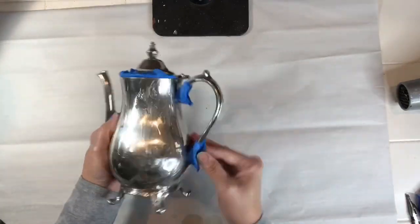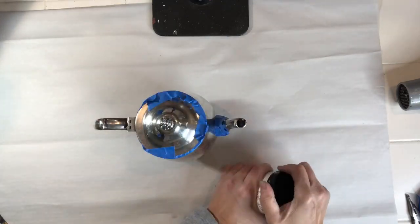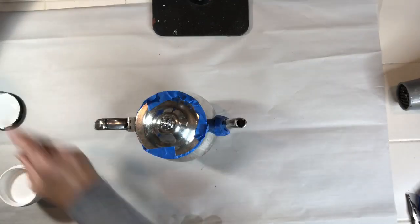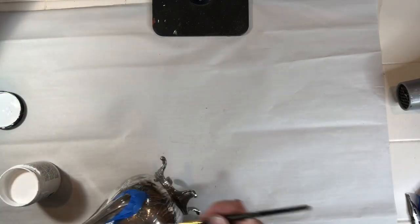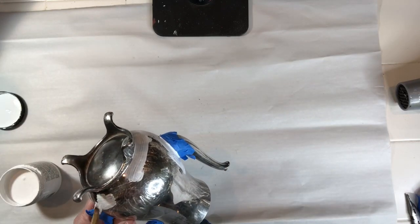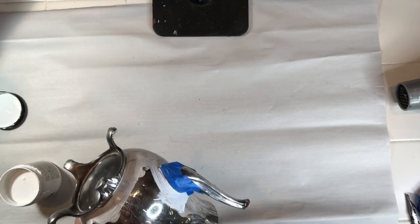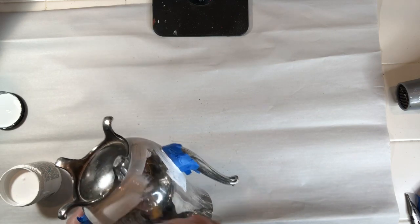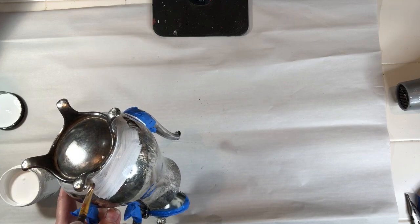Now that I have everything taped off, I'm going to use Dixie Belle's Slick Stick, which is an adhesion primer, to prime the areas that I'm going to be applying paint. Dixie Belle's Slick Stick is great for anything that you might have a slick or glossy surface, such as this silver teapot, laminate, metal, or glass. It works really well if you need a primer for small projects or even your furniture.